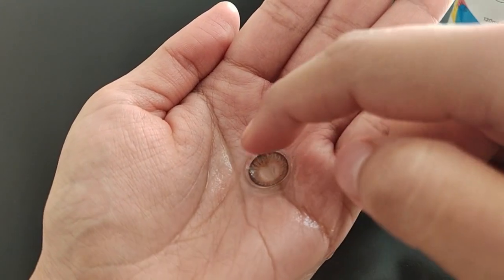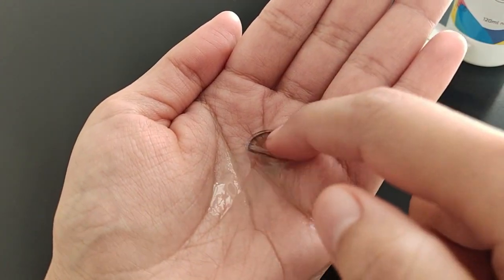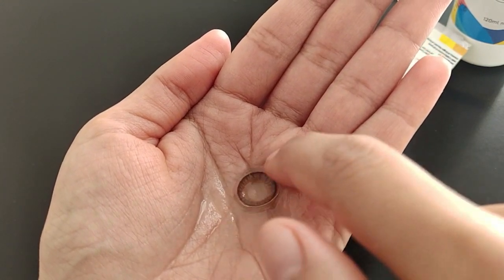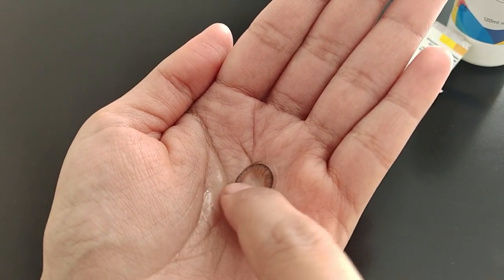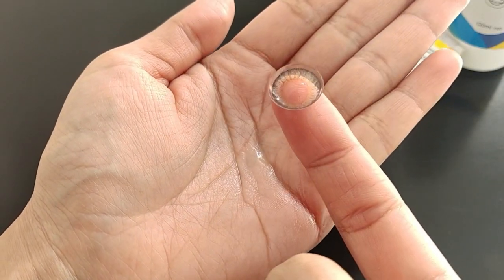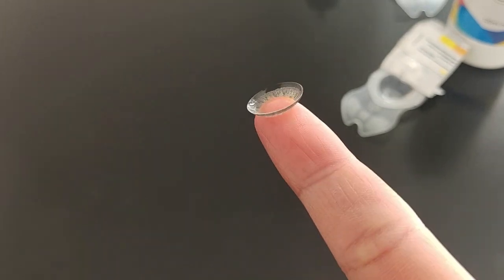It's very important here to work with patience. Always make sure to clean your lenses before and after using them. Now I am picking it up on my index finger — it should be just like this, finger tip should be in the center. Now we will place the lens in the eye, then move your eye in all directions, or you can just close your eyes for a few seconds so the lens will be set.